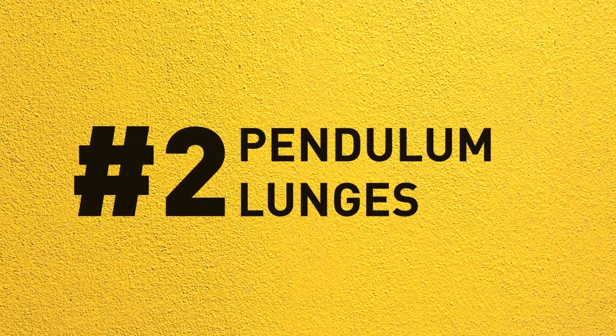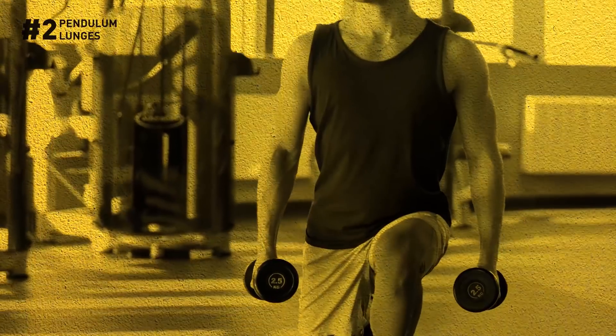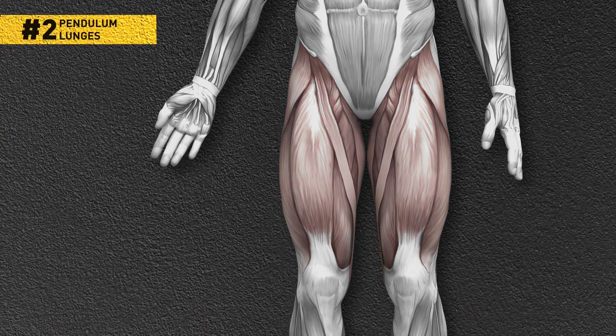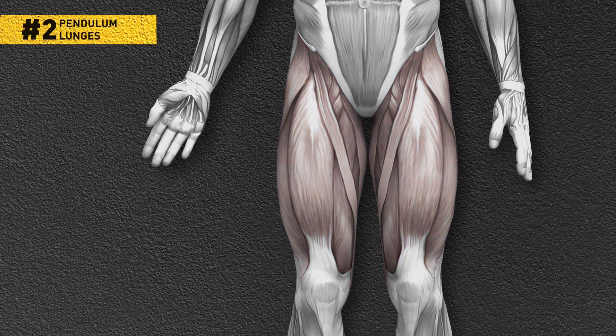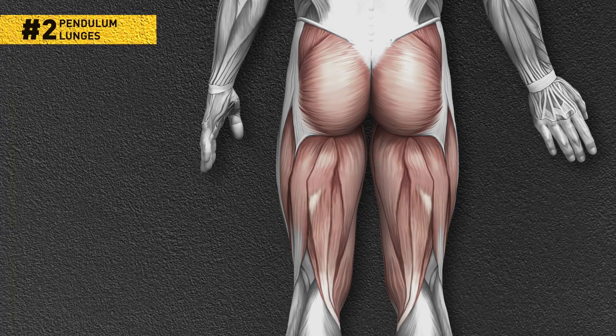Number 2: Pendulum lunges. These are your basic lunges with a twist. With these lunges, you go both ways at once — not just forward or backward. This way, you work out your hips, thighs, and glutes from all sides, maximizing the effect.